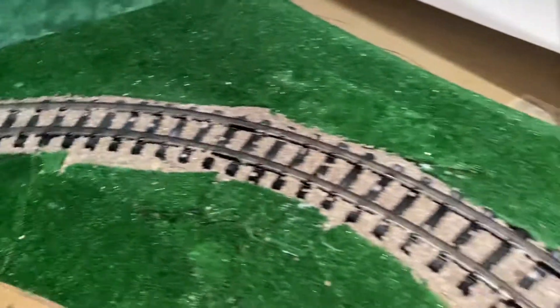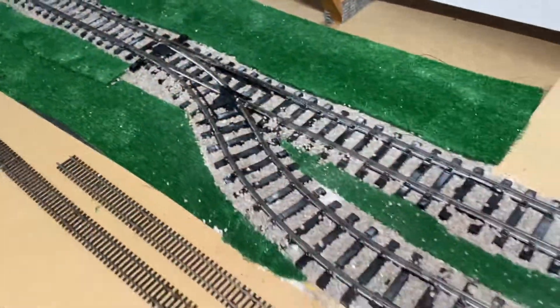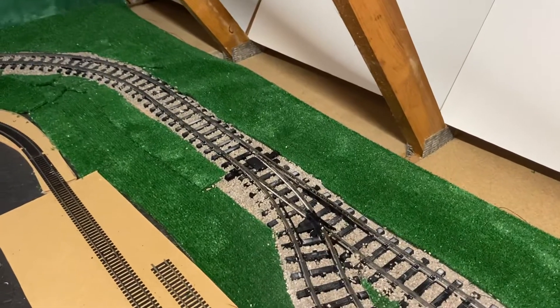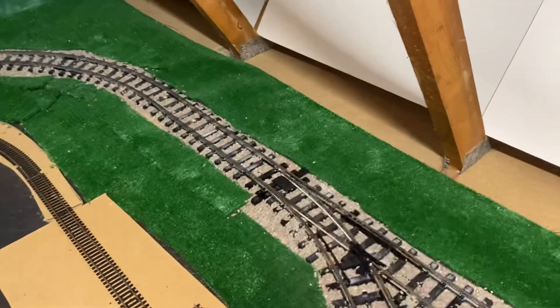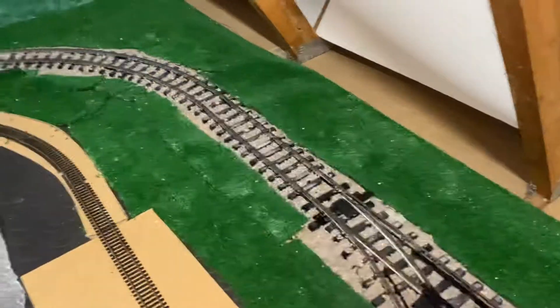I'm going to upload more videos. I'm going on honeymoon at the weekend, so once we've got that out of the way I'll be doing a lot more videos with the Thomas and Friends stuff. The scenery is getting a little bit more lifelike now finally. Hope you had a great bank holiday weekend and I'll see you all very soon. Bye for now!